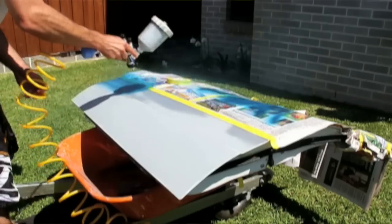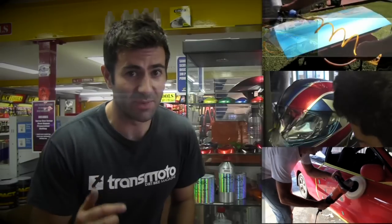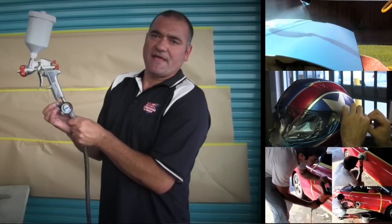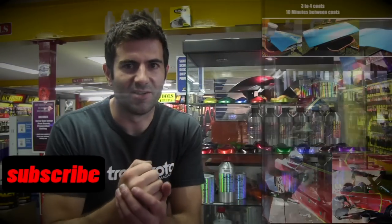Hey everyone, this is Custom Spray Mods, the show that goes over DIY Auto Painting, DIY Custom Painting, Paint Correction, and much more. With a team of professionals that have been in the trade for over 30 years, this is a show that brings you the best info when it comes to auto painting and repairs. So learn how to fix your car yourself, save yourself some money, hit that subscribe button, and be a part of the experience.